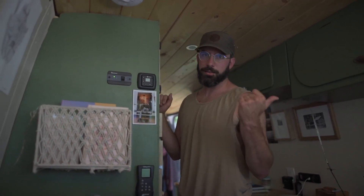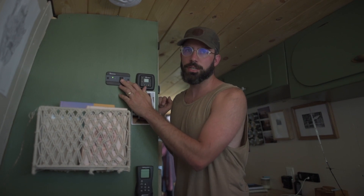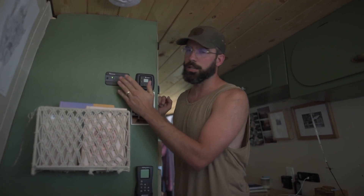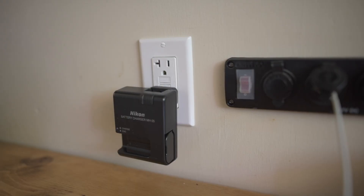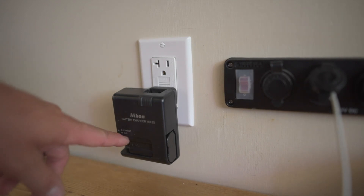So from our inverter — that big green and black thing down there — which supplies us with AC power and our wall outlets, we have an on and off switch for that. When we're not using our AC power and we're not plugging in our computers, we just flick it off. So this is one of our wall outlets — this is our Nikon battery charger. I'll turn on the AC switch and show you what that works like. You get a little beep, the light comes on, and we're charging our batteries.